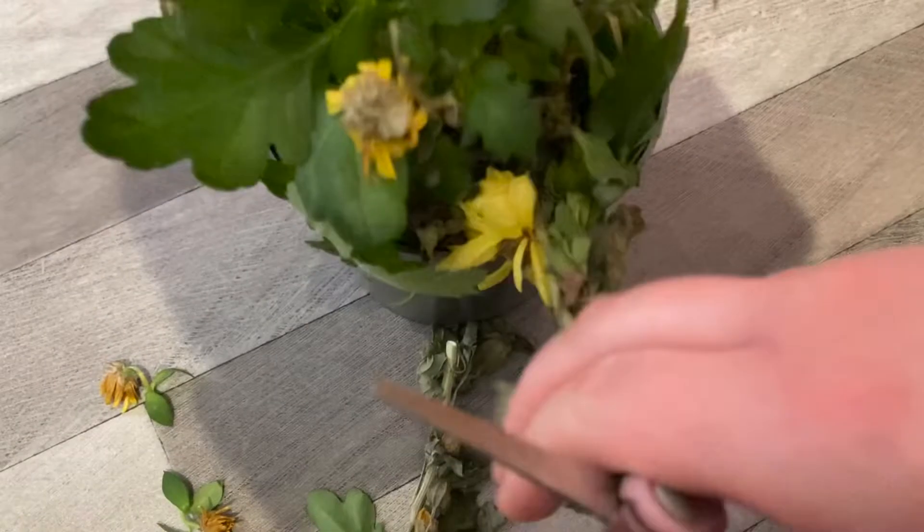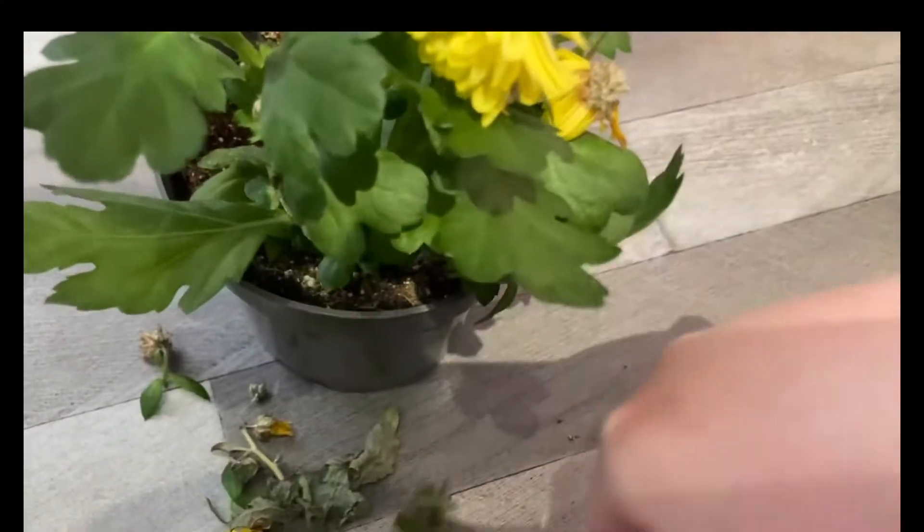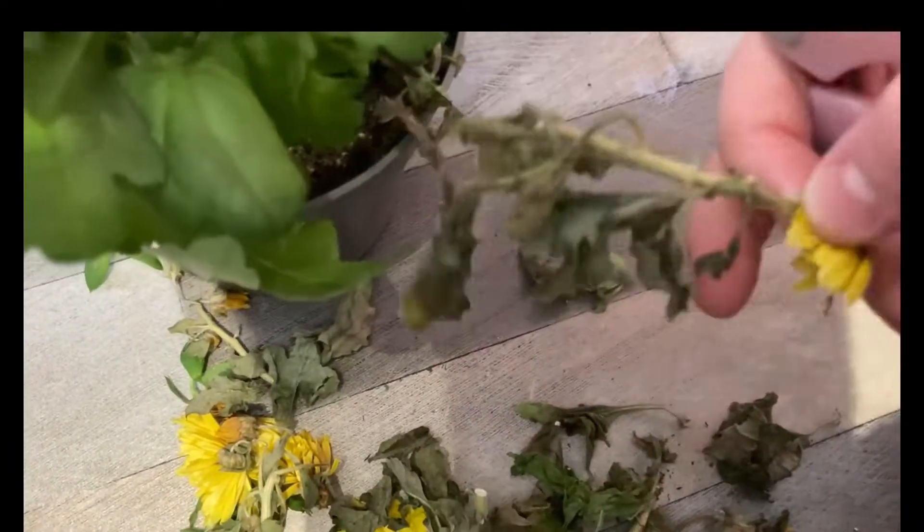First of all, I'm going to be cutting off any dead leaves, any dead flowers, or any buds that are starting to grow, because I don't want the plant to put all of its energy into opening the buds. I want the plant to put all of its energy into becoming more healthy.